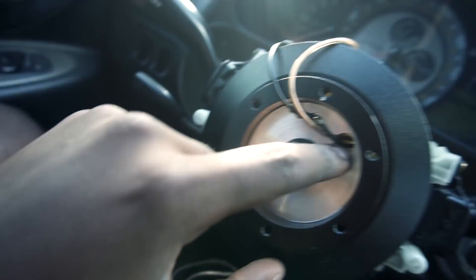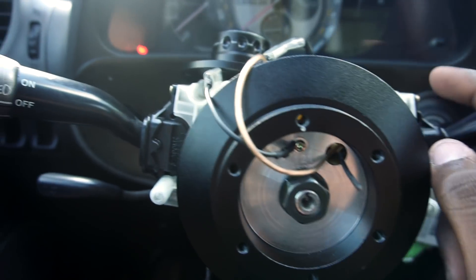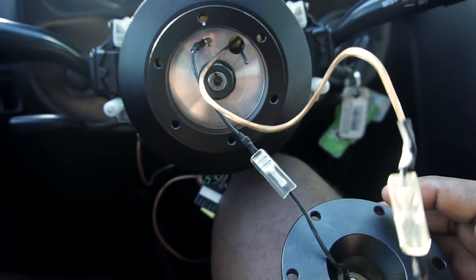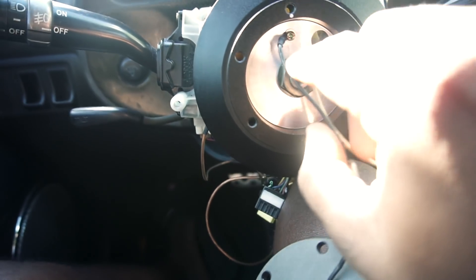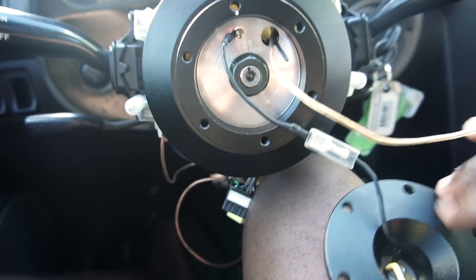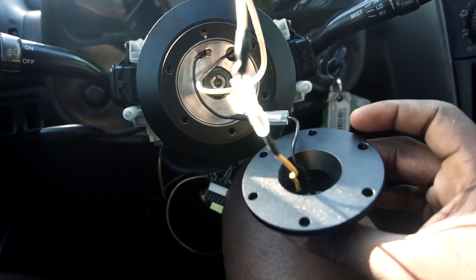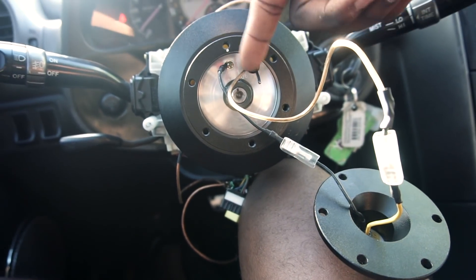Feed the wire through that opening and then get it to come through the hole in the hub. This black wire right here is the positive cable connected to the ring. You're going to cut this wire and wire your extension to the other end of that black wire. The hub is already grounded — you can see this black wire screwed onto the hub, that's the ground wire, so you don't have to worry about grounding anything. Just feed the wire from the horn through this hole and connect it to the yellow wire on the base of the quick release.